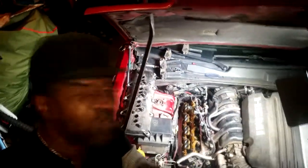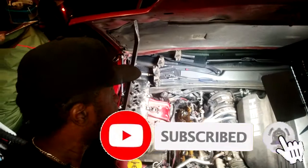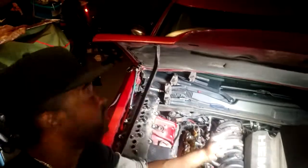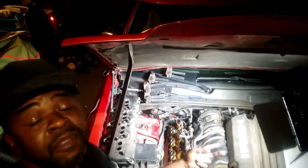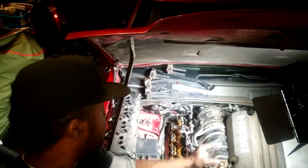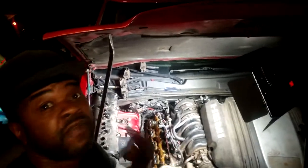Here's a quick tip on doing a valve cover gasket on the Hemi. This is a Chrysler 300, but it applies to any Hemi engine car — it's just hard to get the valve covers off.